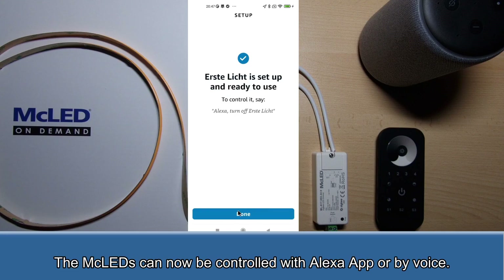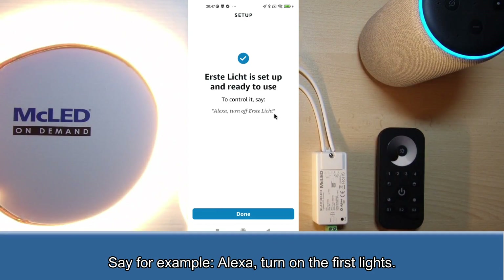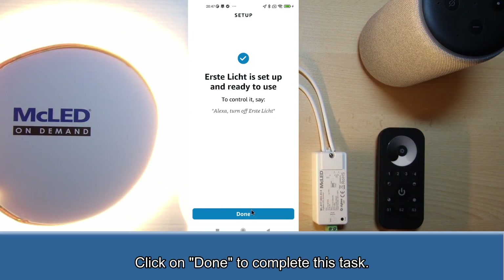The MC LEDs can now be controlled with the Alexa app or by voice. Say for example, "Alexa, turn on the first lights." Click on done to complete this task.